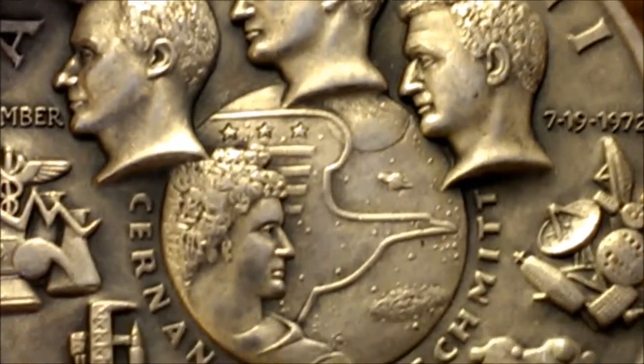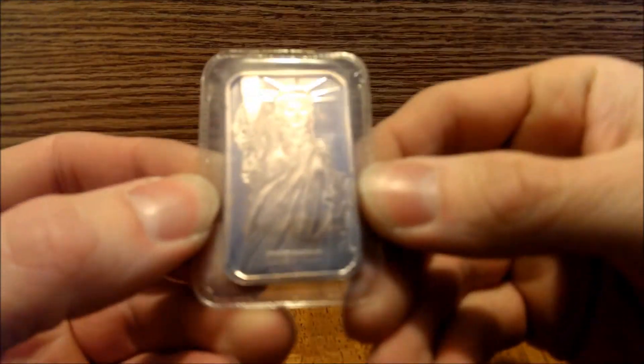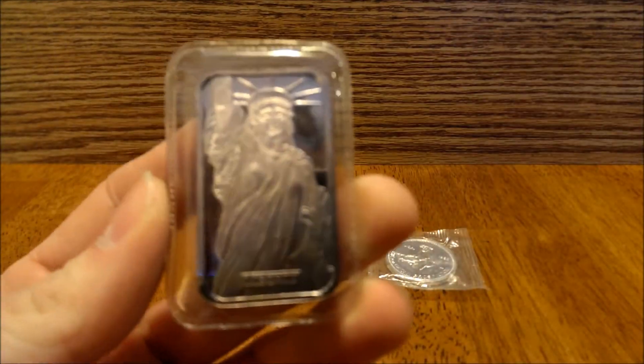Until next time, see you YouTube. Actually, not until next time - I forgot about this pickup.